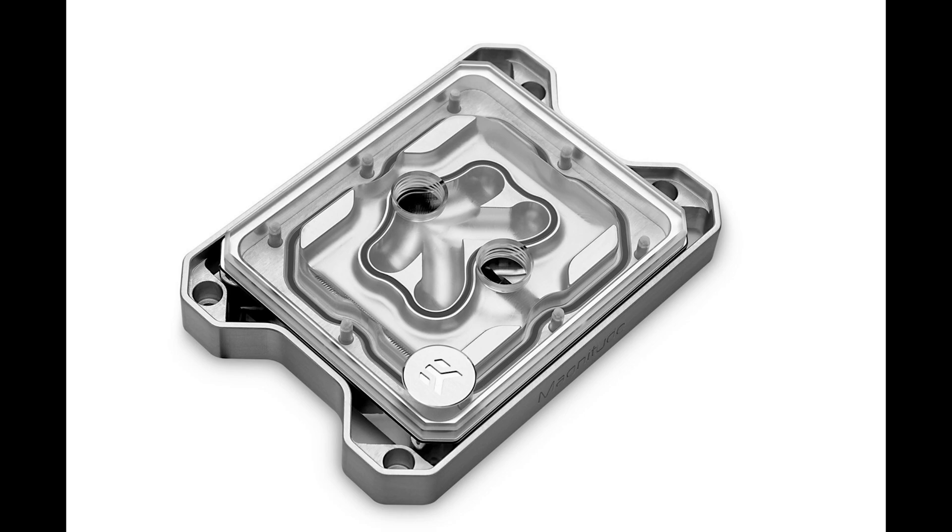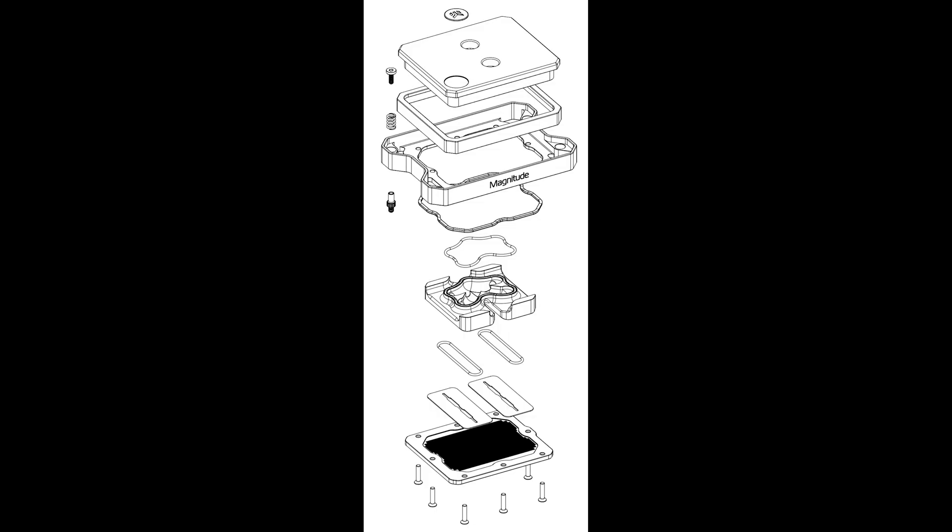I originally hadn't planned to take the block apart, but I ended up having to because I wanted the EK logo in the upright position inside the build. You can see the breakdown diagram provided by EK: you have the block top, then the frame — this is the colored portion option — then the mounting bracket. This mounting bracket is not reversible; it's only one-way, not so much because of the mounting hole positions, but because there is a mounting tab that goes to the cold plate and that hole is not uniform on both sides. So if you wanted to rotate the block 180 degrees, it's not something you can do.